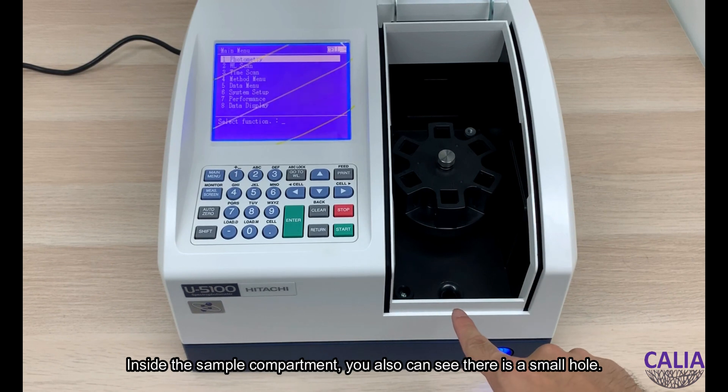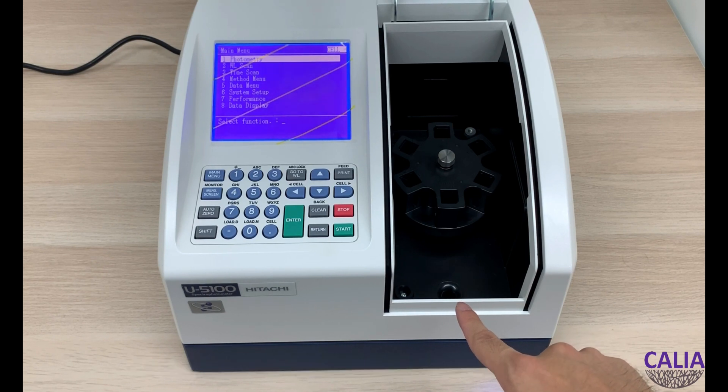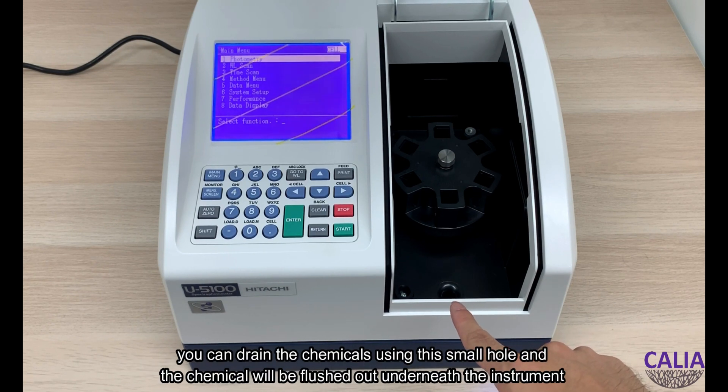Inside the sample compartment, you can see there is a small hole. When you experience chemical spillage in the sample compartment, you can drain the chemicals using this small hole and the chemical will be flushed out from underneath the instrument.